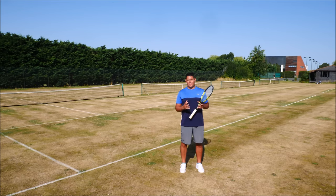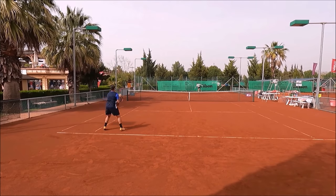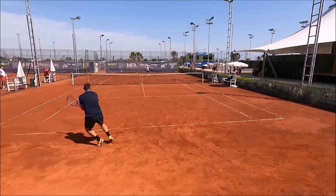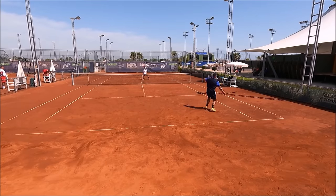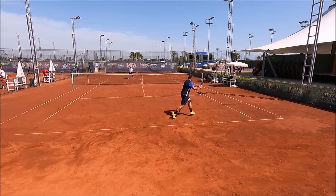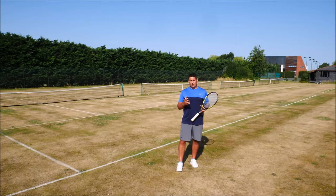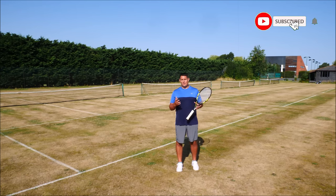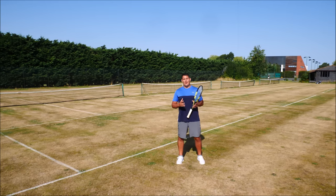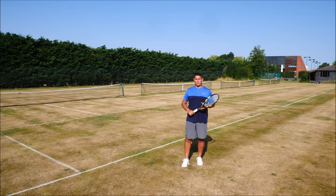Some of you may have seen the videos where I'm playing my first competitions in over 10 years. Watching those matches back and studying what I was doing on the court, I saw that I was suffering from a bad case of open stansitis on the forehand — basically where I'm only using my open stance or the semi-open stance on the vast majority of my forehands.